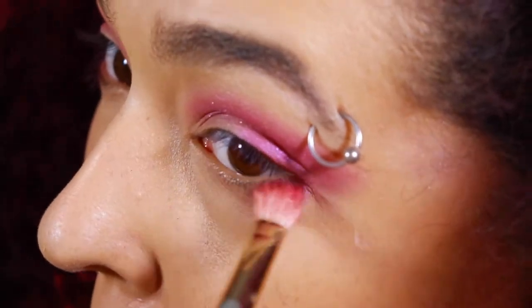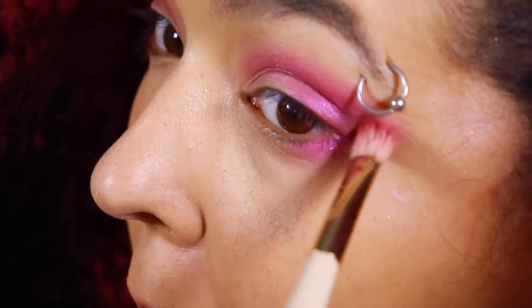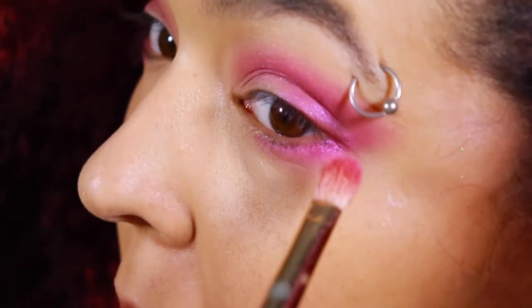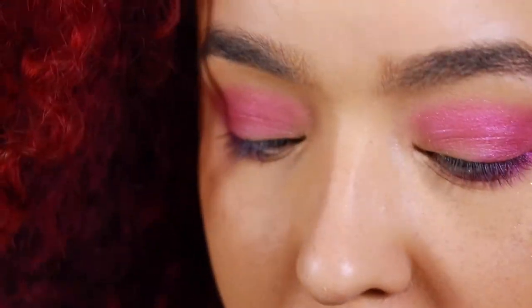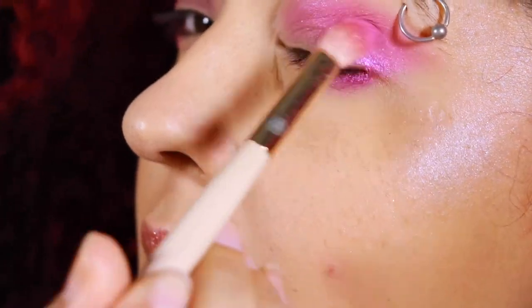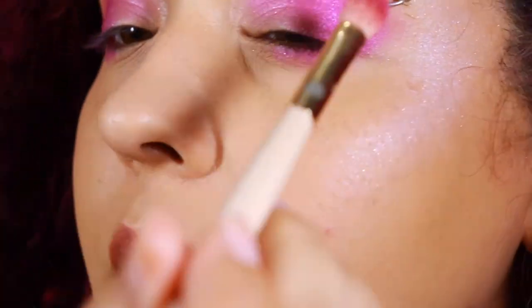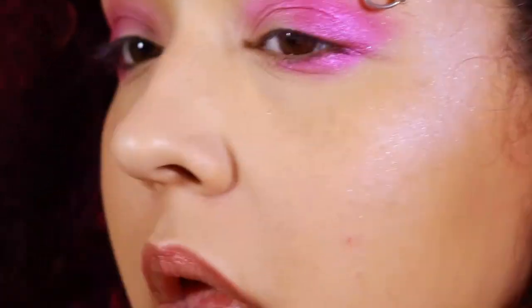Once that's nicely blended out, I'm gonna take a smaller brush and just run some of that pink on my lower lash line, making sure that it's blended out and also trying not to brush my actual eyeball — it hurts, don't do it. I brought a little bit more of that pink in, and with this smaller brush it picked up a little bit more of the glitter, so I got more of that glittery shimmery awesomeness going on.